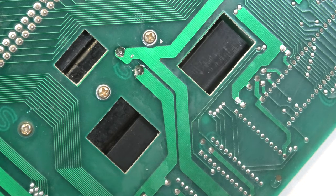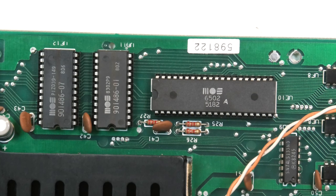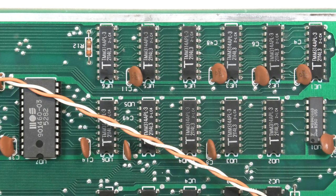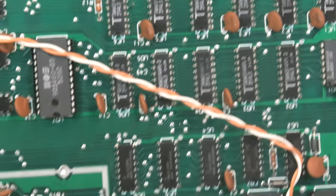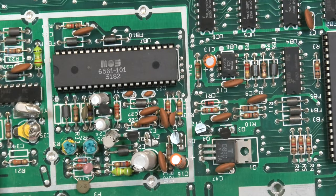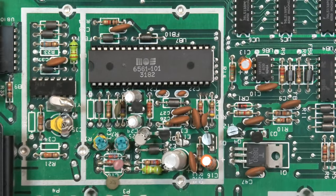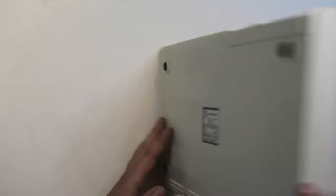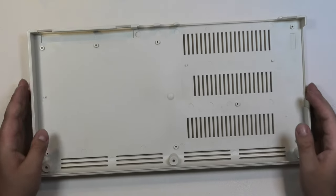A quick look at the chips: here we have the lovely 6502 processor, the kernel and BASIC ROMs, RAM chips, and the character ROM. The 6561 VIC chip, which resulted in the name of the computer. I wouldn't be surprised if there used to be a metal casing here. Two versatile interface adapters. I put the motherboard back in the case and screwed it in again.